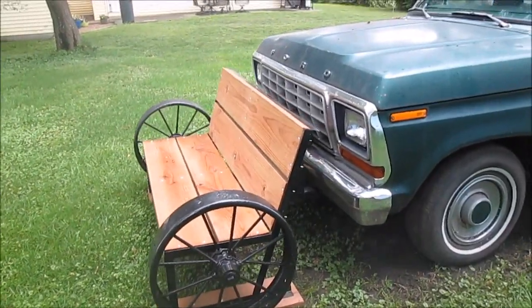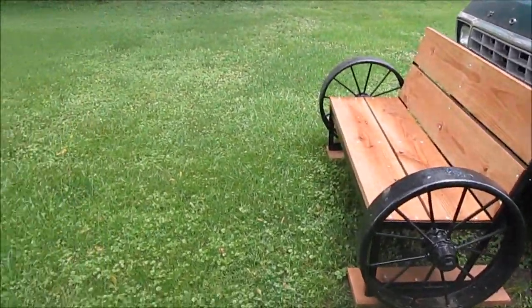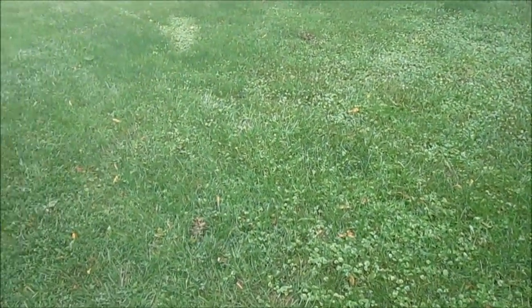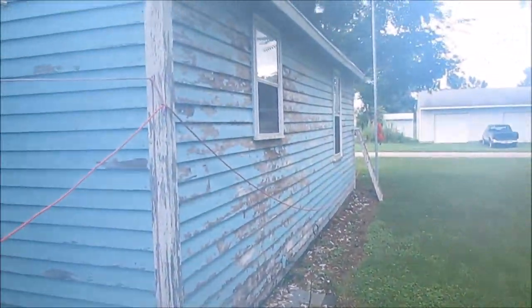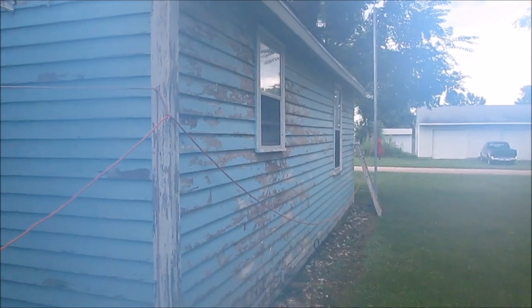Hello YouTube, we got rained out. I just brought my camera outside from the AC so it's gonna fog up here, but we'll get you inside and show you some of the supplies we went and got yesterday. Today's Saturday, we're rained out — probably will be rained out all day.